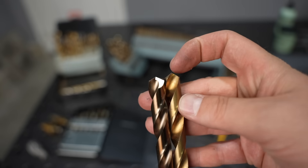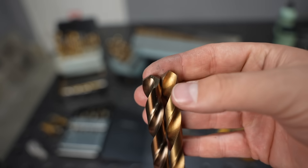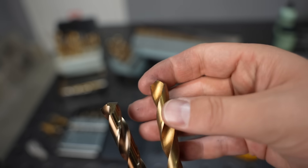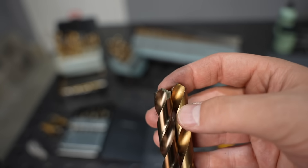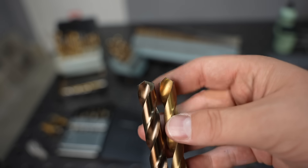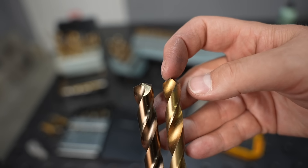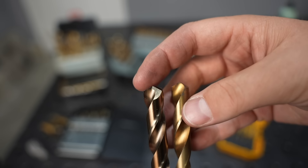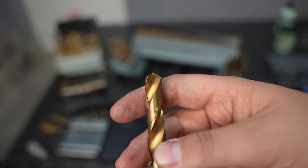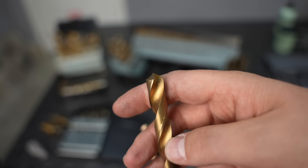These twist drills might all look the same at face value, but they're not. Look at that point angle — it's different on the right and the left. This is a 118-degree point, the most common at your regular hardware store. The other is a 135-degree point. The 118-degree has a longer cutting edge, so it removes more material at once, and it's great for wood, plastics, aluminum, and even mild steel.